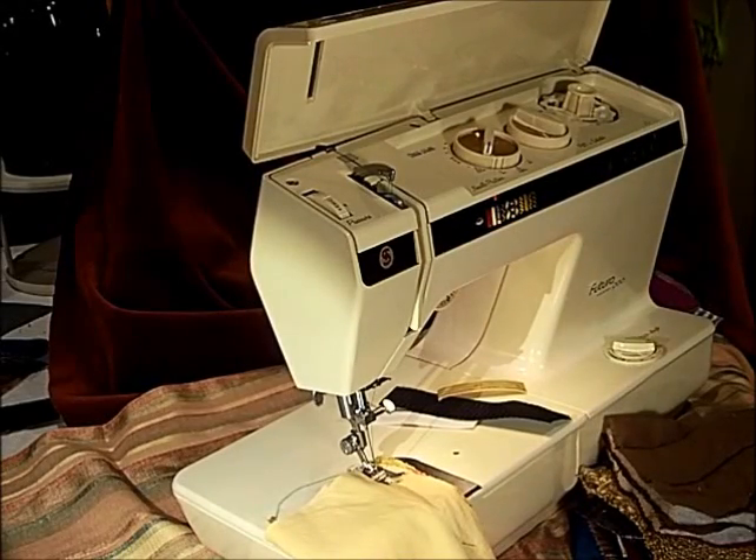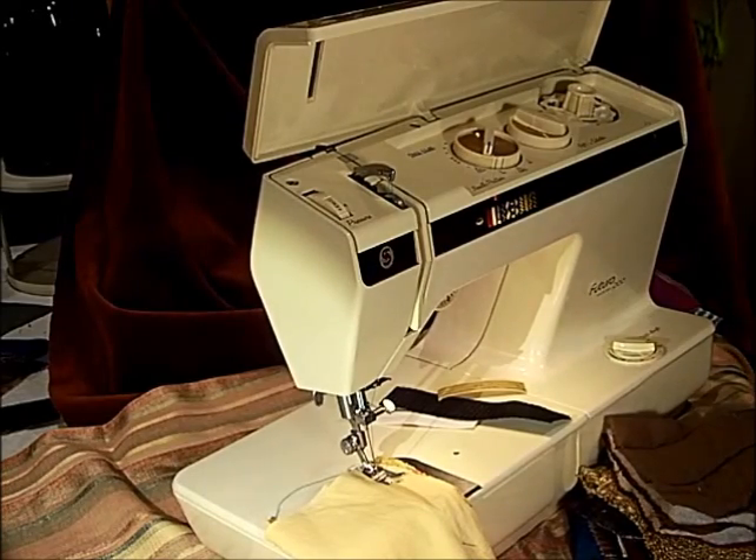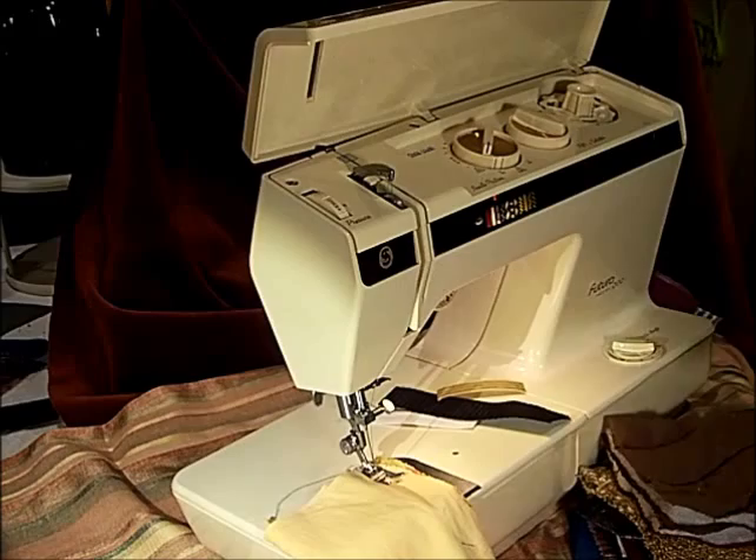This is the Singer Futura 900. We're going to run some different fabrics really fast for you. There is a slow setting and a fast setting — it depends on what you're working with and how much control you want to have.